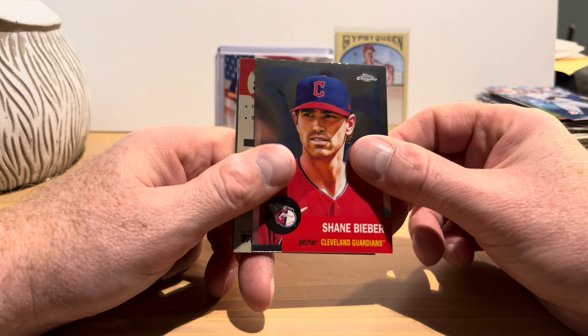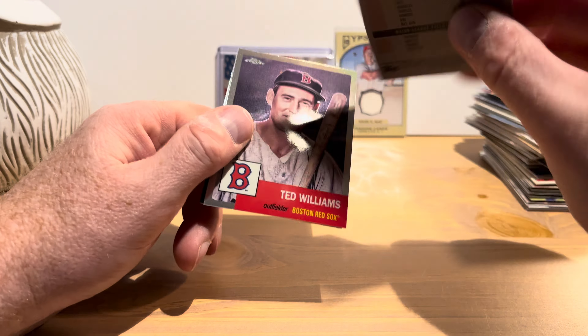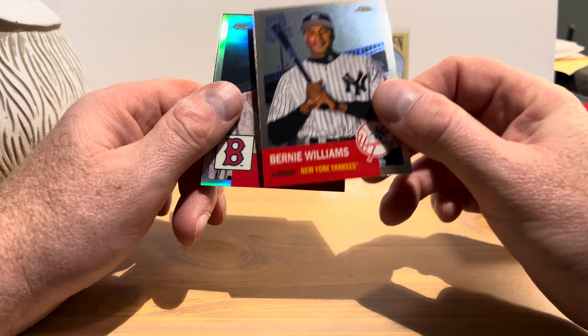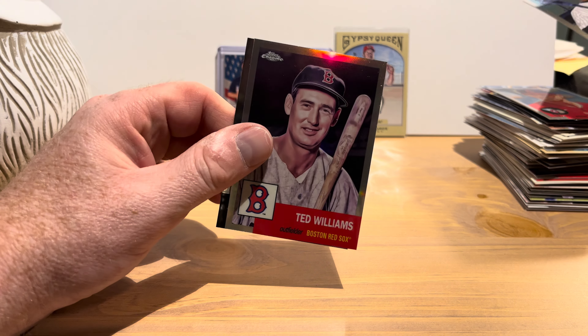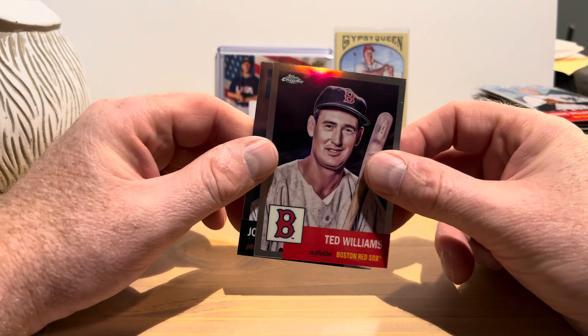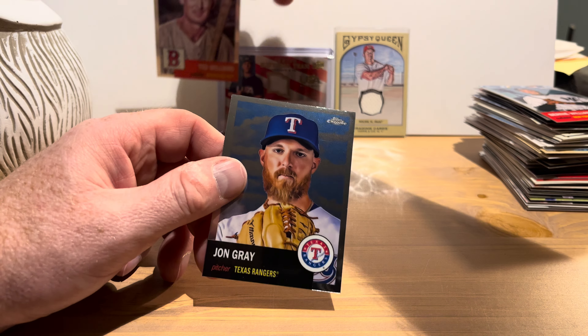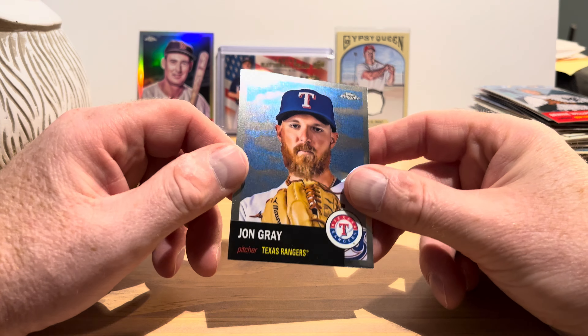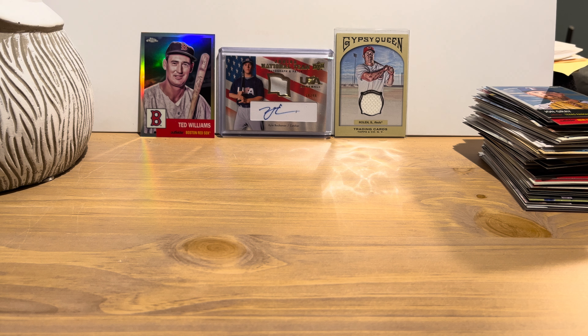Opening the Topps Chrome Platinum pack: Shane Bieber starts us off. Then there's a Ted Williams refractor — that's nice, and that was probably our big hit from the packs. John Gray is our last card of this subscription box.